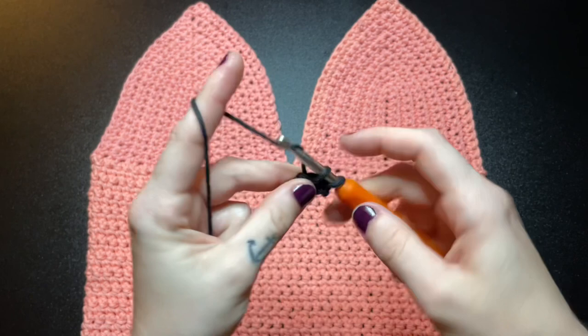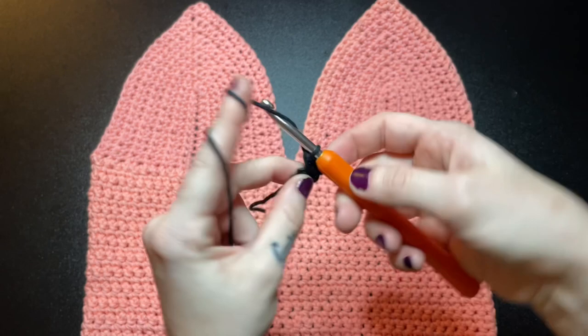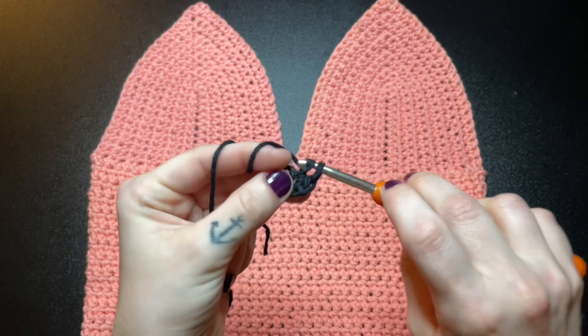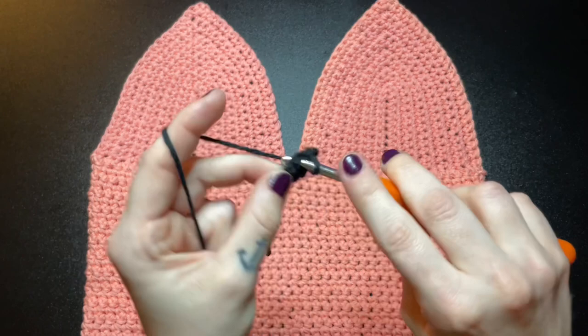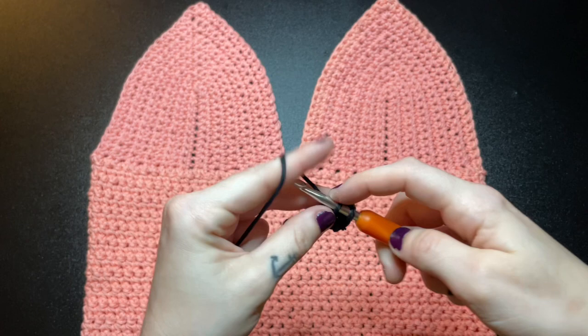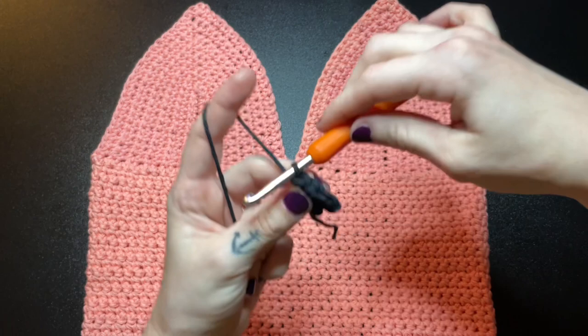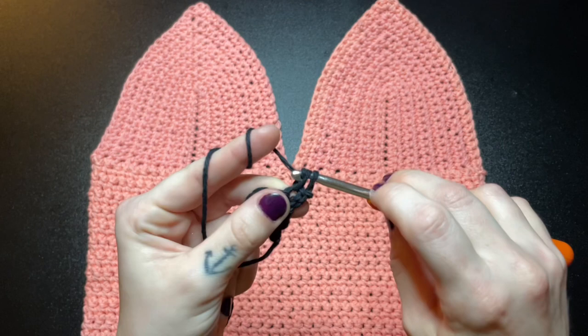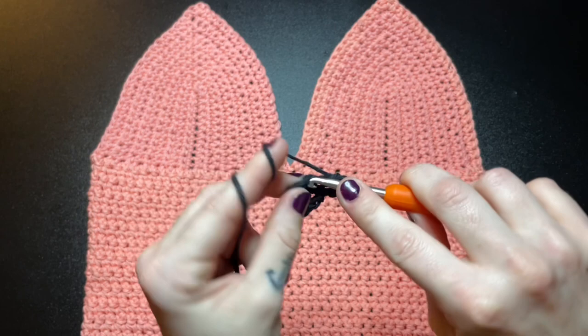Next, chain 1 and do another increase stitch — put 2 single crochet into the first stitch and 2 single crochet into the next stitch. There should be 4 single crochet total. For our next row we will not be increasing, so chain 1 and put single crochets into all 4 of those stitches. For the rest of this triangle, we're basically going to do that pattern of alternating increase rows and single crochet rows.